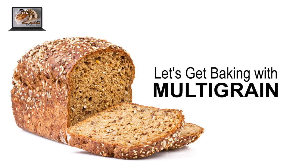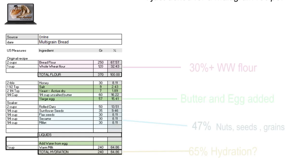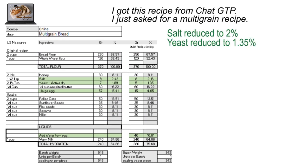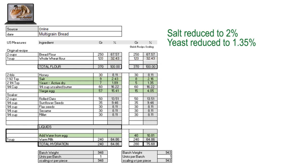Now let's look at pushing the assistant and making some multigrain from a recipe I quickly grabbed. This recipe pushes the 25% added goodies as recommended in the guidelines. Can we do it? Of course we can. So let's get down to business. The first thing I'm going to do is fix this recipe a little bit: salt is going to be 2% and yeast I'm going to reduce to about 1.35%, which is more the standard for active dry.